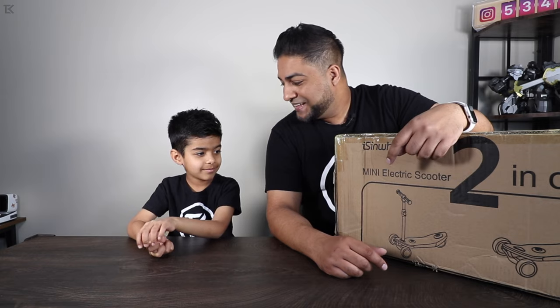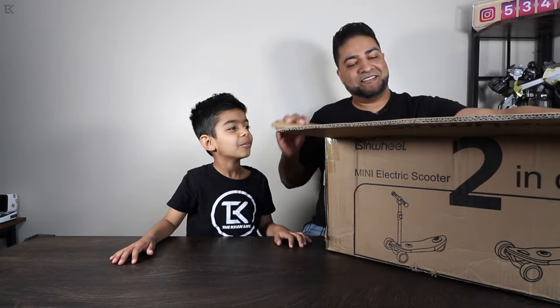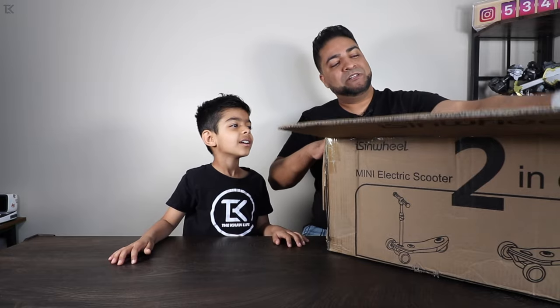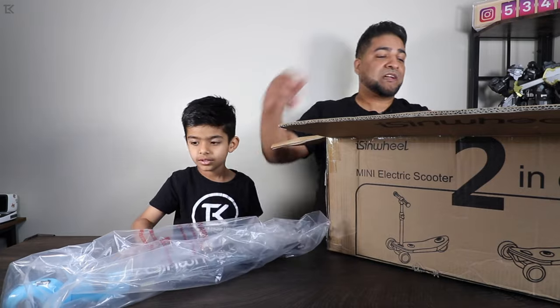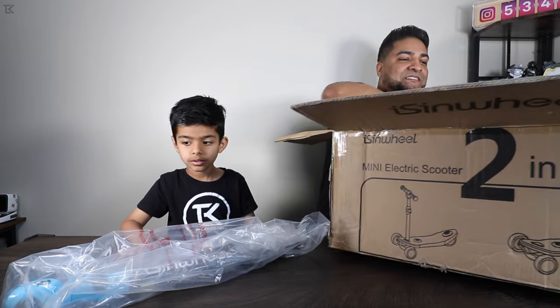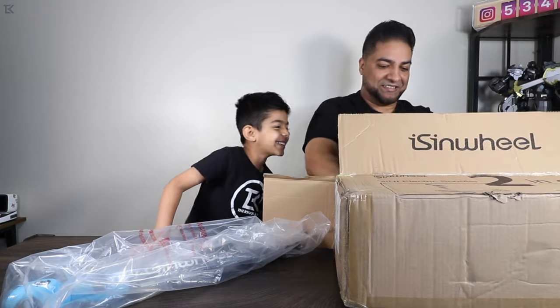I'm just kidding, I don't want you to fall. What color do you think it is? Black. Black? No, it's actually blue. Now they do come in different colors, so check out that link to see what the other colors are. Now let's get the rest of this out. Oh man, this is nice. It's cool.